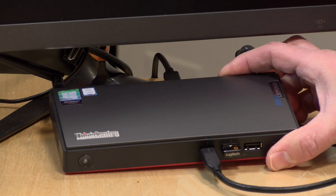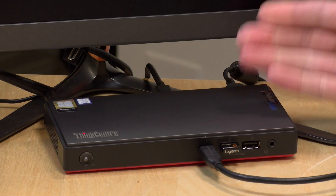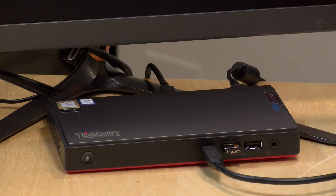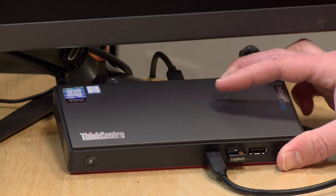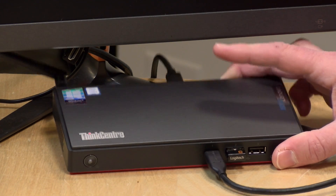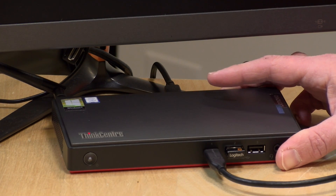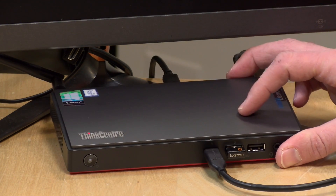These devices are really useful in corporate environments — they're light, easy to deploy at scale, and nobody's breaking their back lugging them around. Unfortunately the VESA mount to attach it to a monitor back is an optional purchase and not included in the box. I wish the RAM were upgradable, but the good news is you do have some upgradability on storage. That's going to do it for the ThinkCentre M90 Nano.